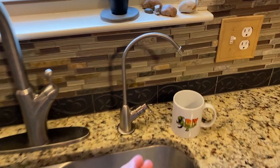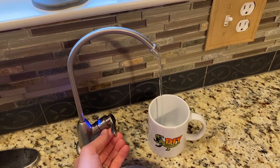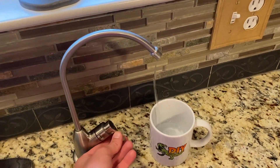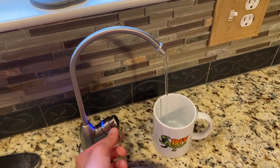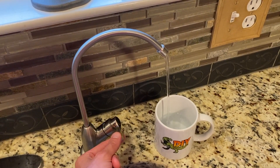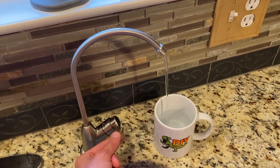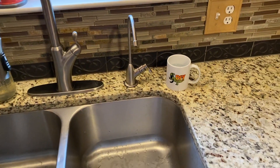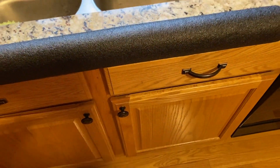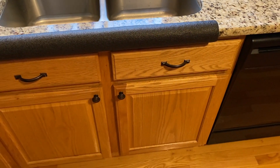DIYers, it has been three hours. Let's go ahead and test it. Look at that — that two pounds of pressure makes all the difference. DIYers, hopefully this helps. In the event that this does not help, chances are it's time to replace your filters and membrane.